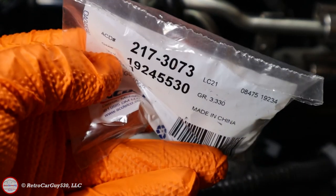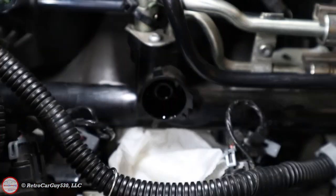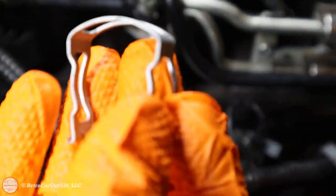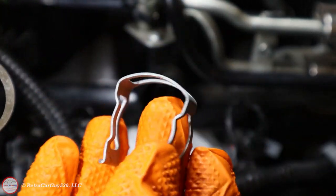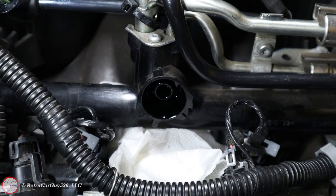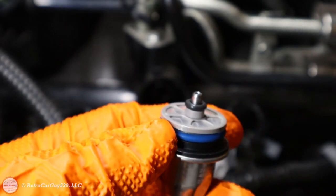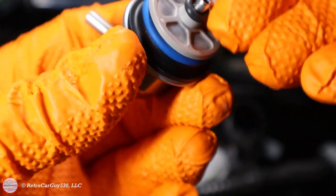Here's the new pressure regulator. The part number is ACDelco 217-3073, or GM part number 19245530. In the package you can see the new regulator with the plastic screen. Notice the offset — I usually like to line that up so the holes are fully exposed. There are two o-rings and it comes with a clip. One of the two clips included is used on the SSR and one is an extra. Also be aware these o-rings are not pre-lubricated, so you'll want to dab just a little bit of clean oil on them so they go in smoothly.